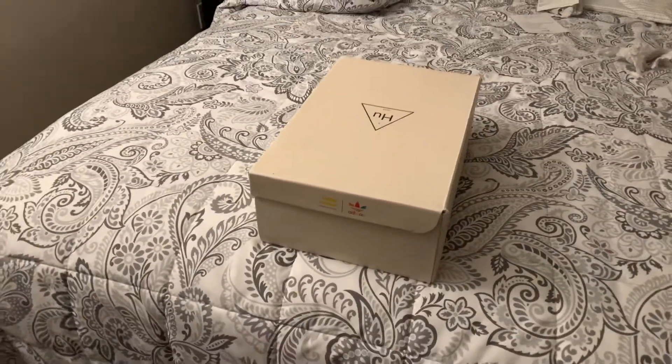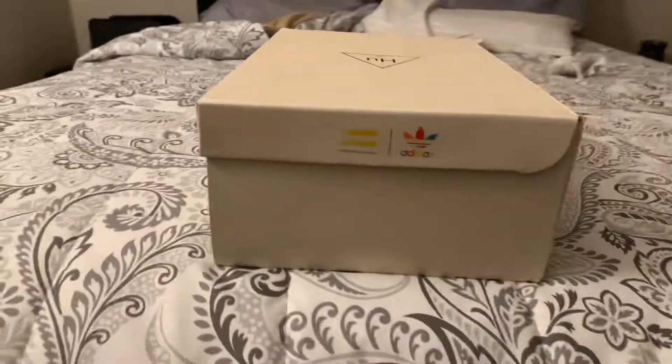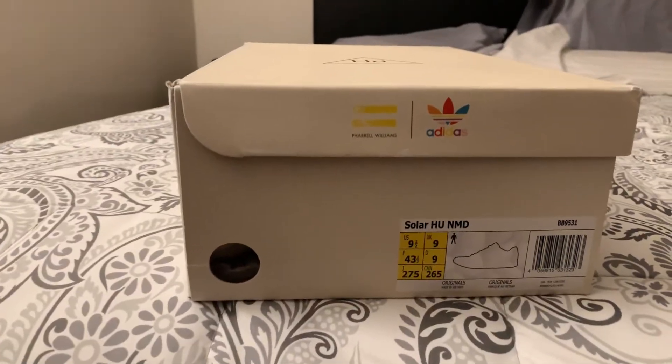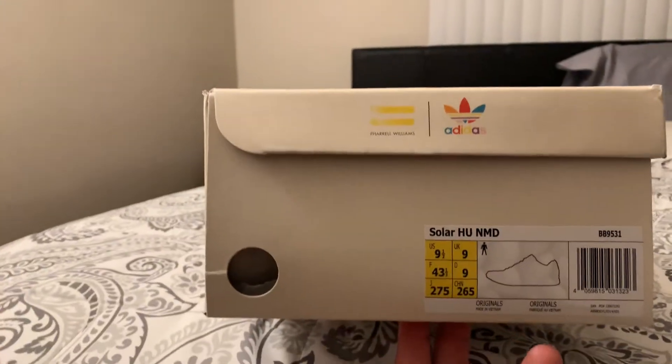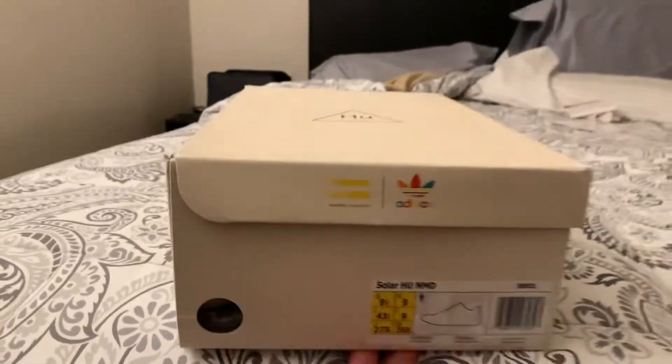Well well well, we got us another unboxing — the Pharrell NMDs, Pharrell Williams Adidas. These are the Solar Hu NMDs, one of the best he has to date.